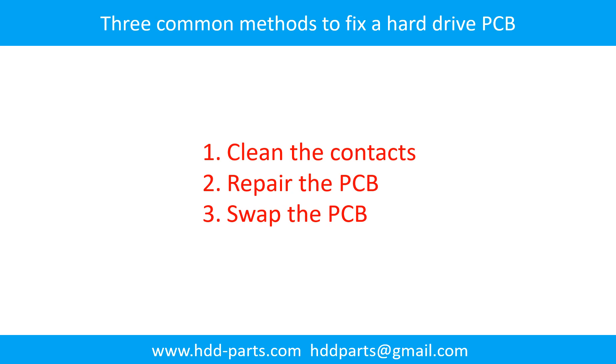There are three common methods to fix a hard drive's printed circuit board. Method 1: Clean the contacts. Method 2: Repair the printed circuit board. Method 3: Swap the printed circuit board.